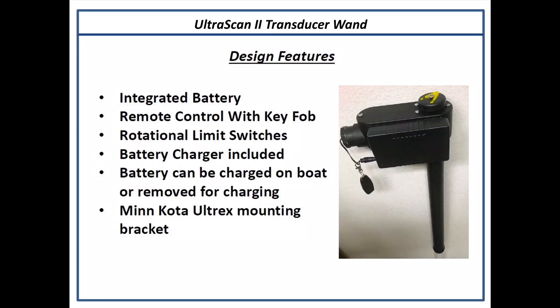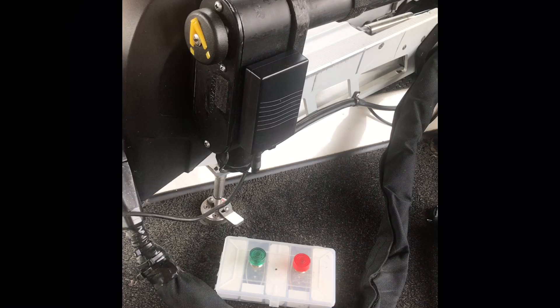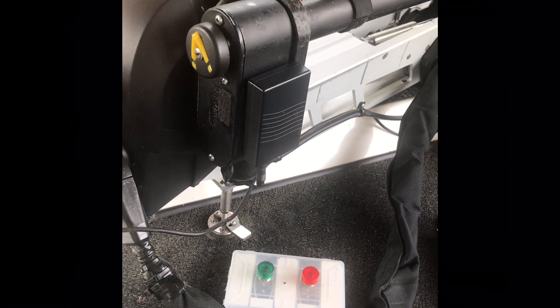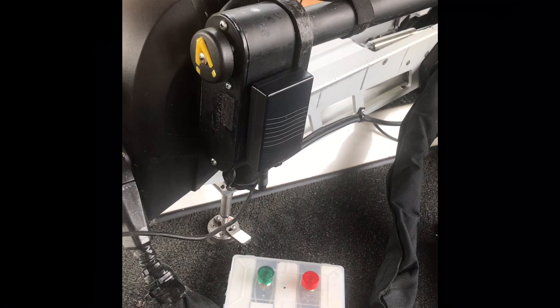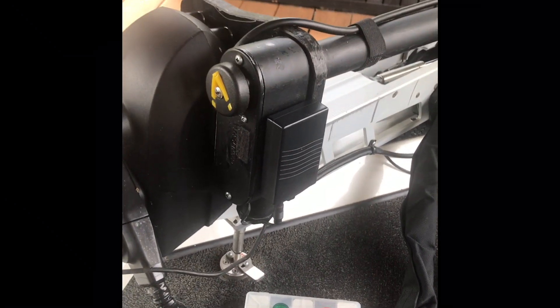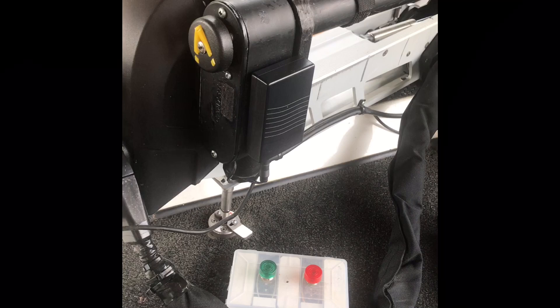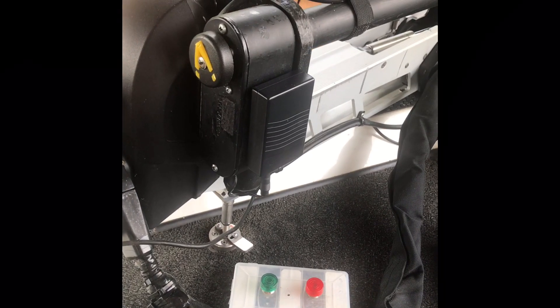Today's video is intended to show you the Ultrascan 2 series of my transducer poles and to talk a little bit about the features. I elected to shoot this video on the boat because that's where the transducer pole was — I'm too lazy to move it, but it gives you a pretty good perspective.